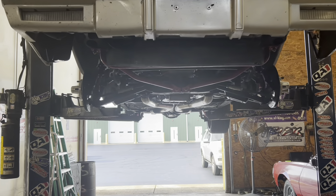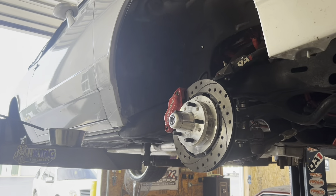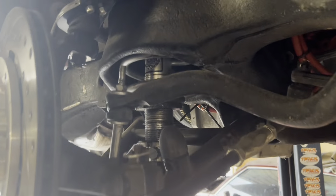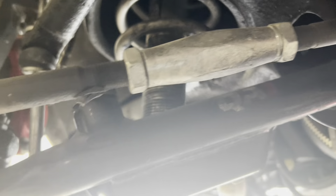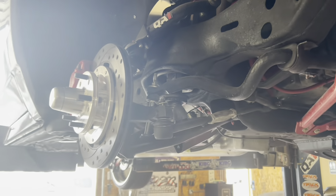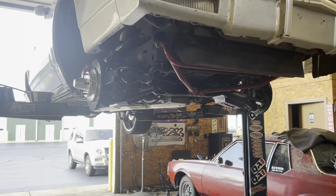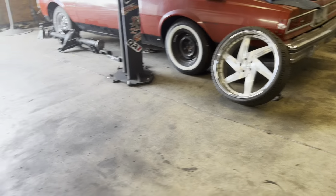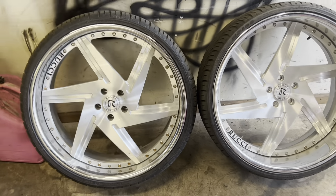Alright, got it up in the air, got the front wheels off. Like I said, we're gonna have to change that spring because it's up too far. I think it's only a 350, might be a 450 — I don't know — but the car doesn't sit high enough in the front, and every time it's been turned up it falls back down.